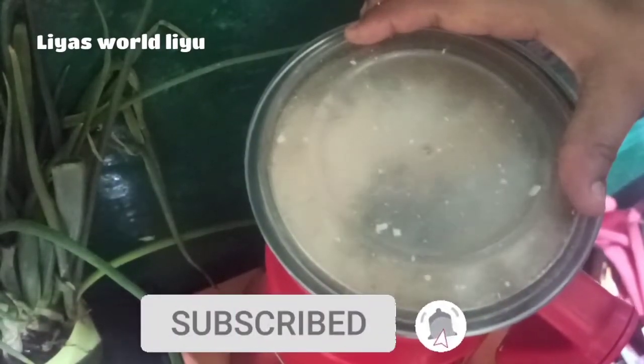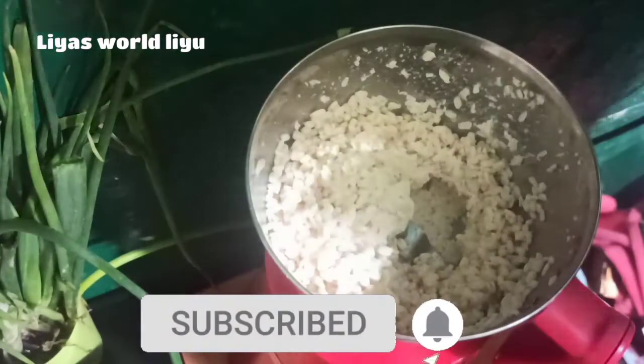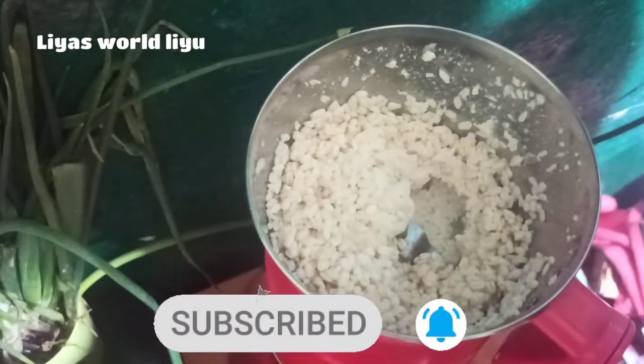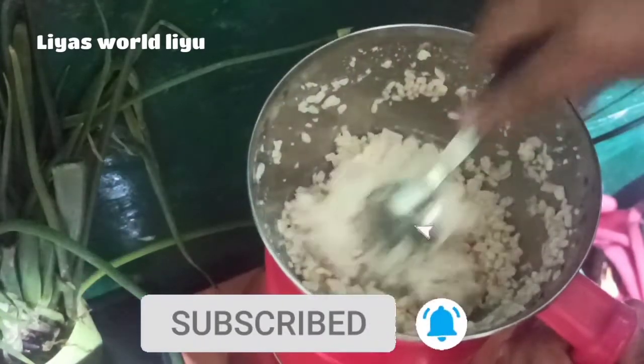You will add 1 cup of jalebi. I will add 1 cup of jalebi — you can add 1 cup of jalebi. If you add 1 cup of jalebi.